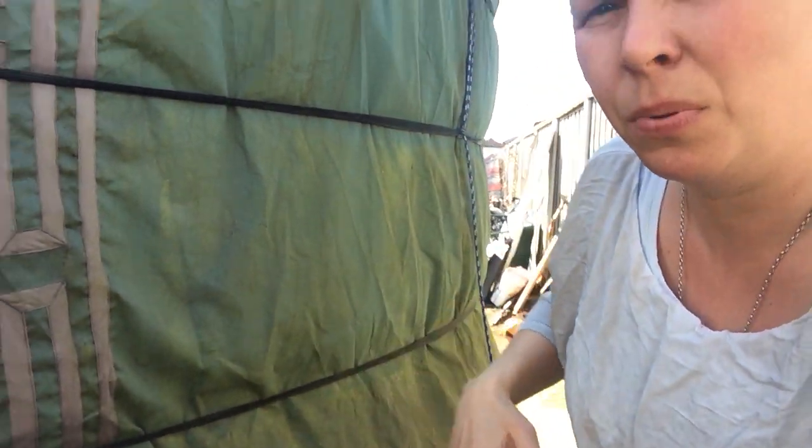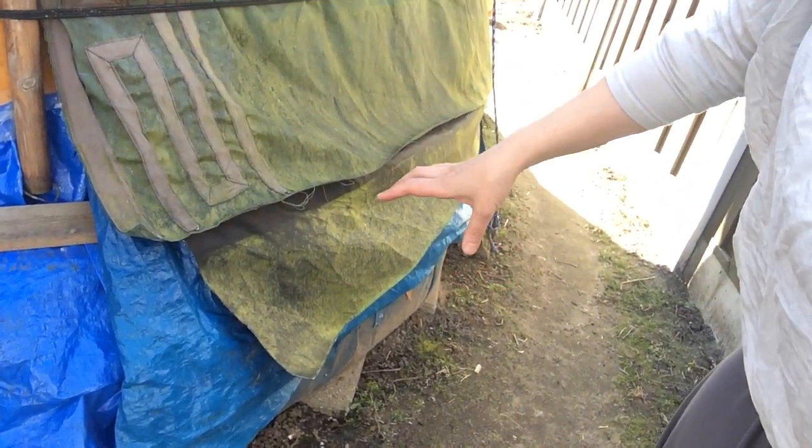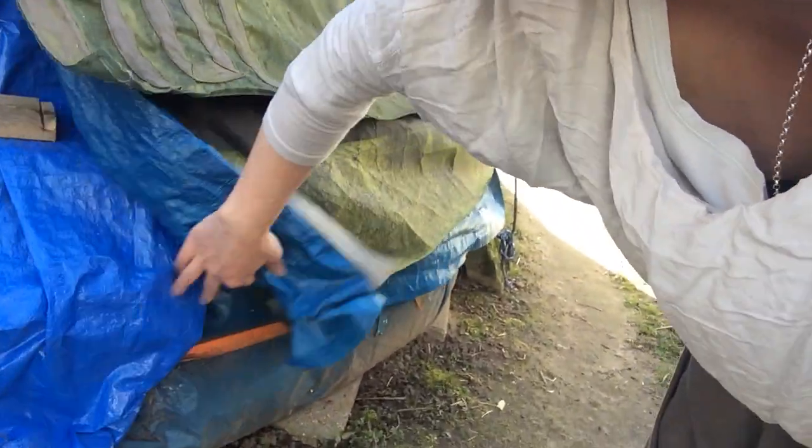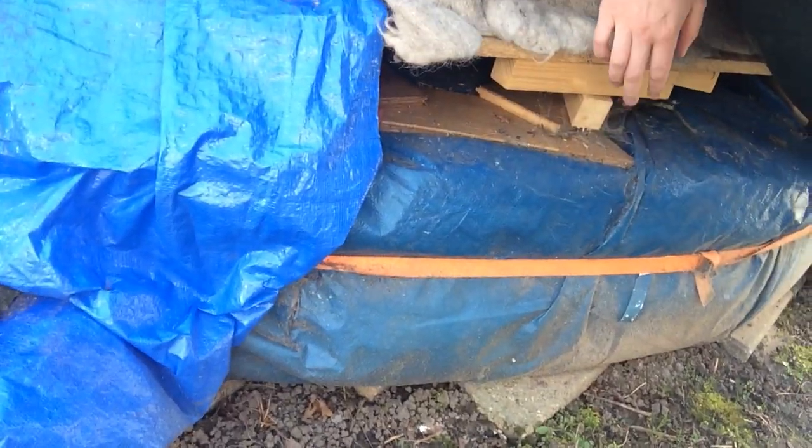In Holland it's quite rainy, quite wet — a lot wetter than in Mongolia, where this yurt comes from and where it was made. I had to change a couple of things to keep it healthy here in a wetter climate. One of the things I did is I didn't place it just on top of the ground — I put it up on straw bales.